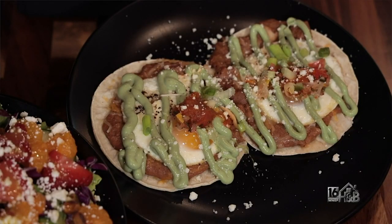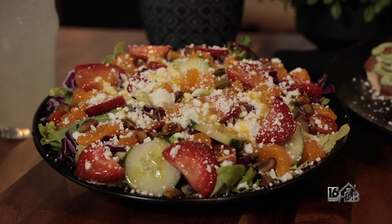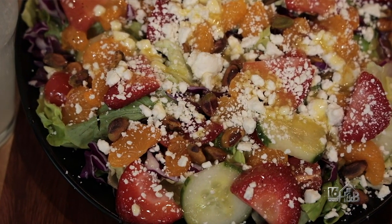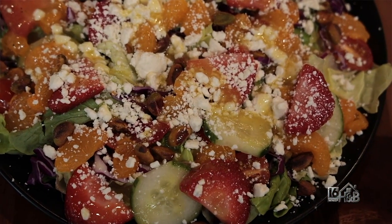Here on the table we have our Huevos Rancheros. We do feature a lot of local ingredients — we have local eggs from Fuller's Overlook Farms that we get every week. For lunch, we have a whole bunch of different salads, paninis, and wraps. Here we have our summer bib salad. All of our lettuces, including the bib, come from Rollins Farm up in Falls.